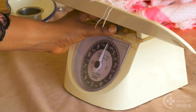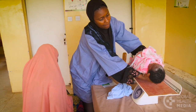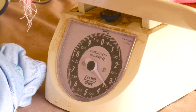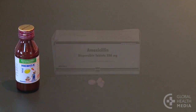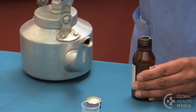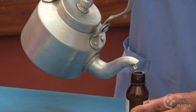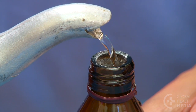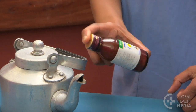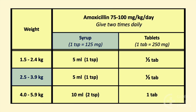Doses for babies are usually calculated based on the baby's weight. Start by getting an accurate weight — the baby weighs 3.4 kilos. Amoxicillin comes in powder for syrup, dispersible tablets, and standard tablets. The powder preparation is easiest to prepare. Using clean water that has been boiled and cooled, add the volume of water indicated on the bottle to make a standard dose, then shake the bottle to mix the medicine well. The dosage chart shows that our 3.4 kilo baby needs 5 milliliters or 1 teaspoon of syrup twice a day for 7 days.